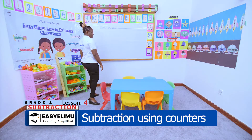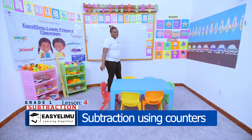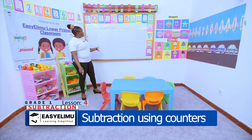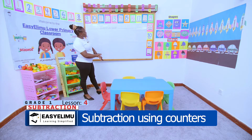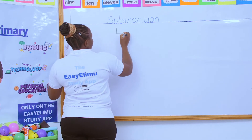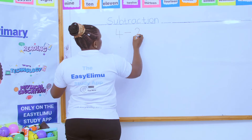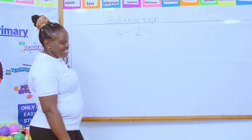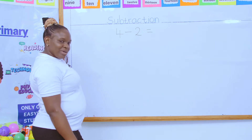We've been talking about taking away — subtraction — and we've only used pictures when counting the carrots, the chairs, the books. But now, what if I'm given four take away two and I'm supposed to subtract using counters? What will happen? What am I supposed to do?